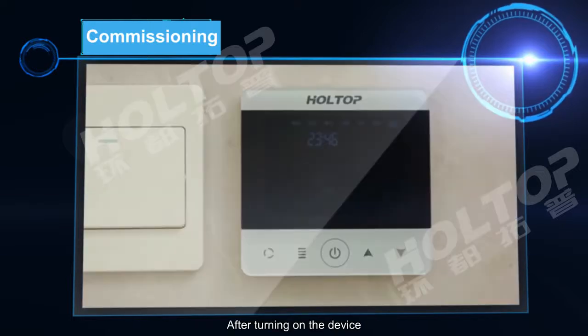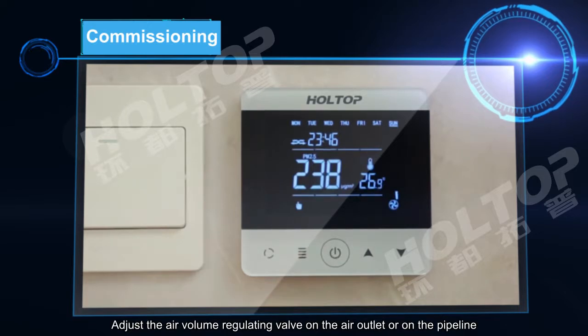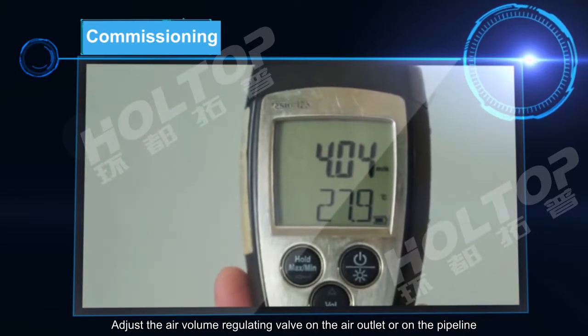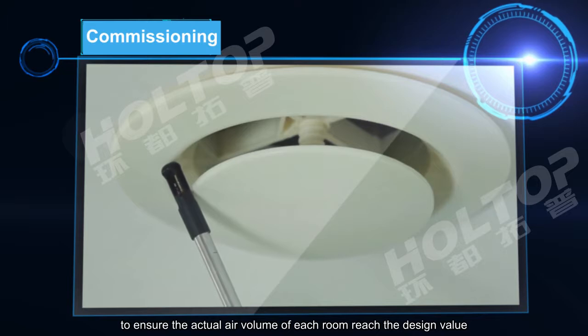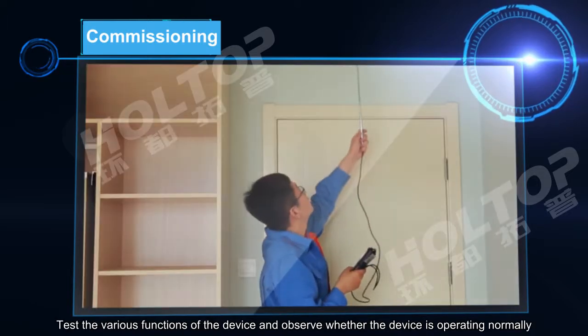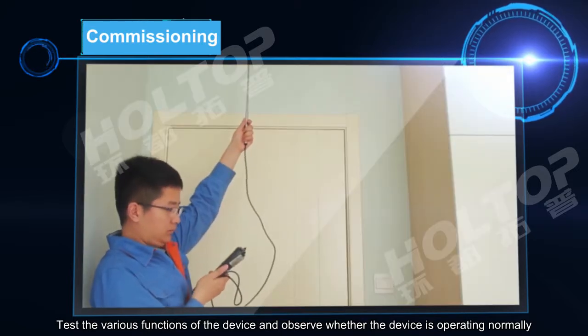After the renovation is completed, customer service personnel will make an appointment with the owner again for air outlet installation and equipment commissioning. After turning on the device, press and hold the power button to start a running test. Adjust the air volume regulating valve on the air outlet or on the pipeline, and repeatedly measure the air volume of each air outlet to ensure the actual air volume of each room reaches the design value. Test the various functions of the device and observe whether it is operating normally.